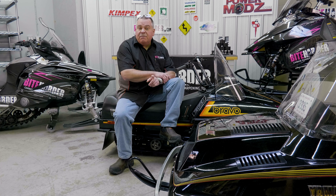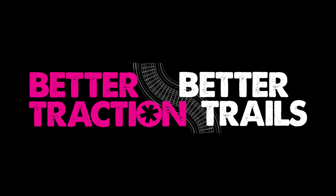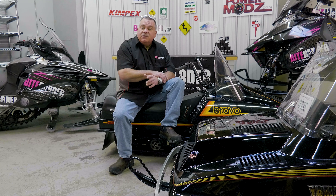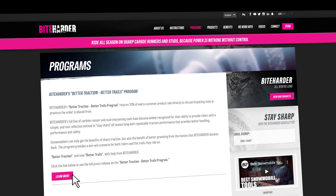Did you know that by maintaining your snowmobile's traction you are also helping to fund grooming operations in your area? ByteHarder's Better Traction Better Trails program donates 10% of all ByteHarder sales back to the state or province of your choice. This money is flowed down to help offset the cost of grooming, resulting in better trails. You can find more information about this program on our website.